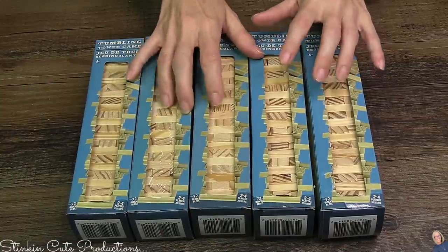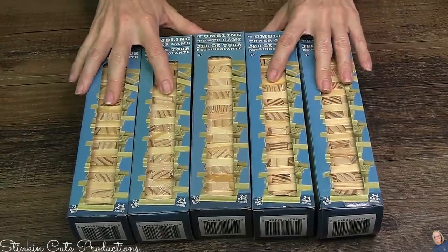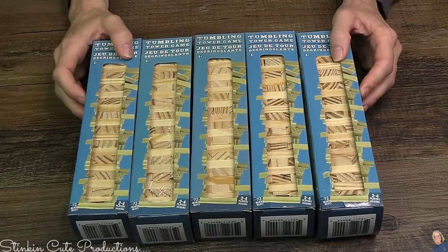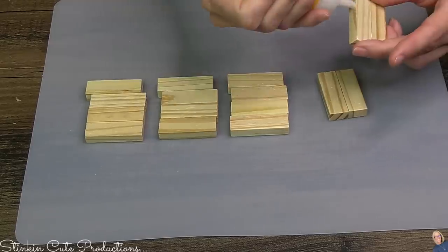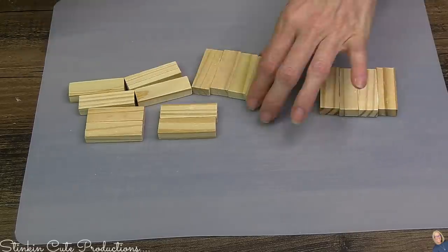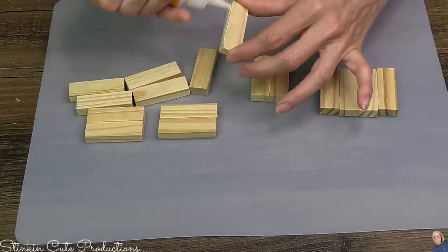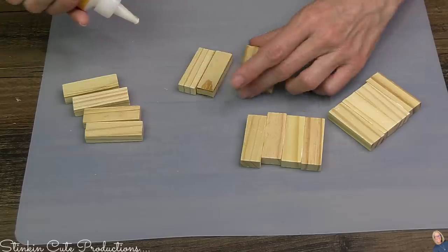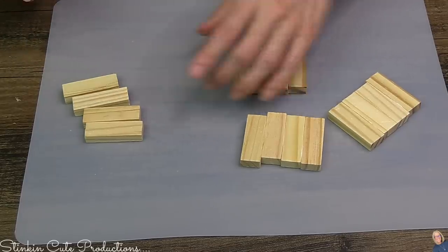Jumping into this first DIY, I picked up five of the large packs of Dollar Tree's Tumbling Tower Blocks. I believe I only used four, but five is a good deal. We're going to start off by gluing four rows of four blocks together. When I glue these together, I like to glue them side by side. I keep a ruler on hand just to straighten them out — it helps keep them straighter.